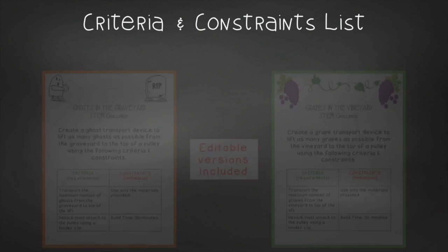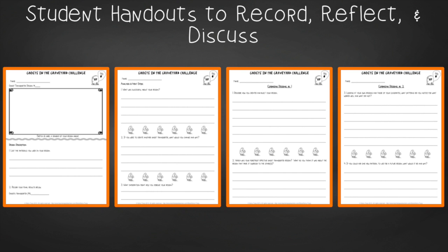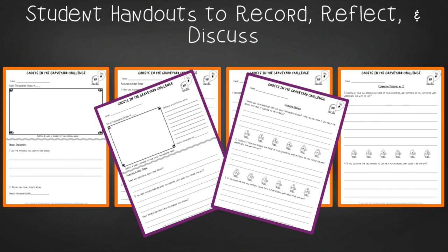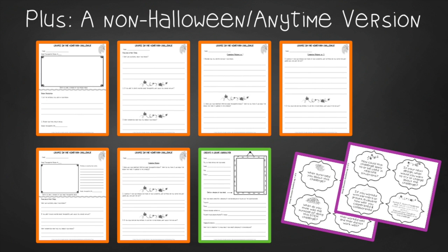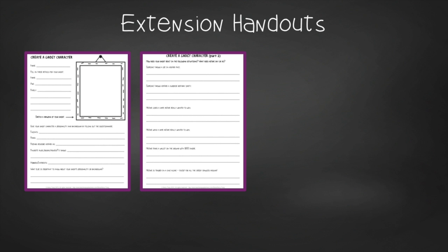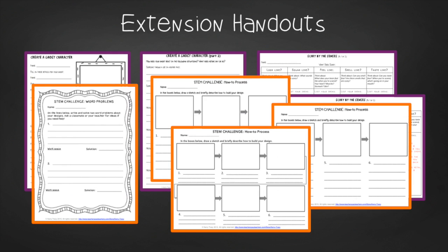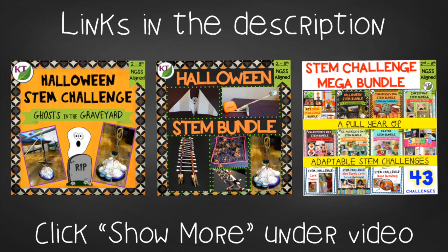You'll find an editable criteria and constraints list so you can tailor the challenge to your students. For student handouts there are two versions: a four-page expanded room-for-response version for younger students, and a two-page condensed paper-saver version. You'll also find a set of group discussion questions. A non-Halloween version of the handouts for use any time of year is included. Extension handouts include ghost character and scary-by-the-senses writing templates, as well as math and process flow templates. This resource is available individually and as part of the discounted Halloween and Mega STEM Challenge bundles.